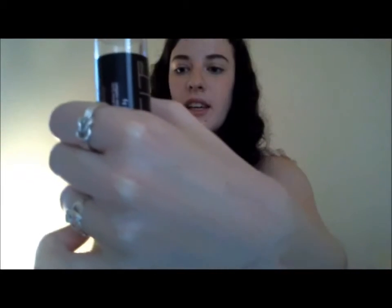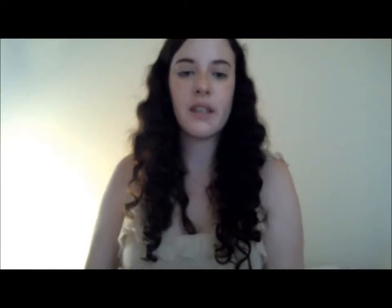It blends really, really well with concealer and blends really well in general. I've got some on my hand here and I'm just going to blend it into my skin — and just like that, it's gone. It blends really well with blushes and other kinds of makeup.